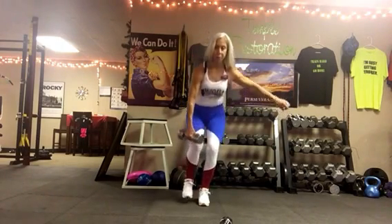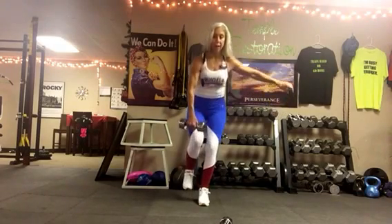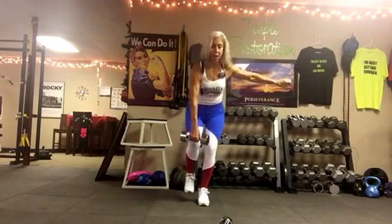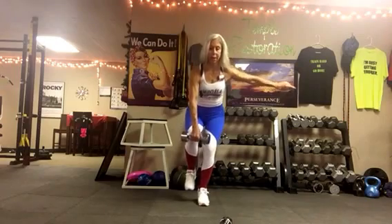We can do a deadlift too and I'll show you that one next time we go around, because we're going twice through this whole thing. If you lose your balance, it's okay — just hop back in where you left off. Okay, the next exercise is a lunge woodchop.